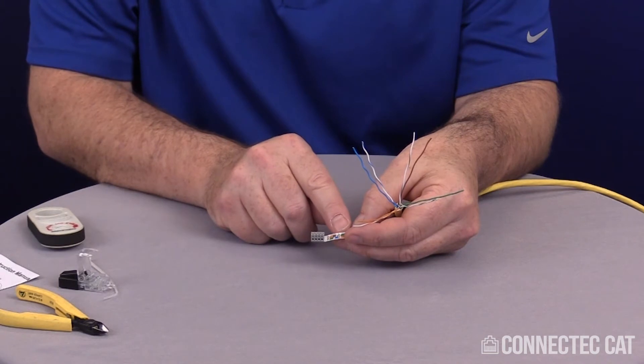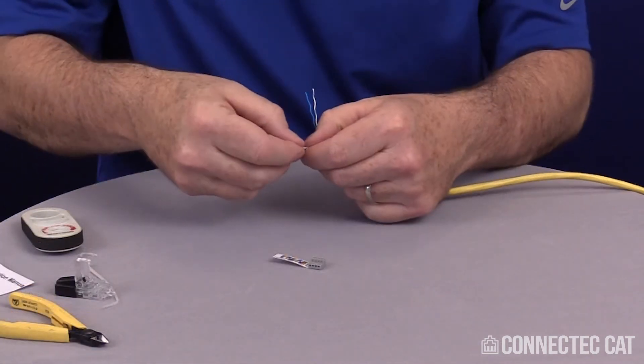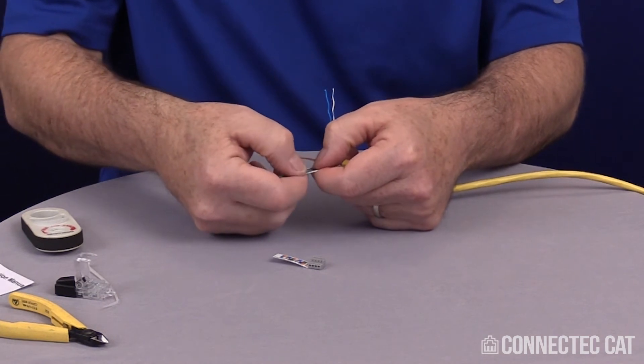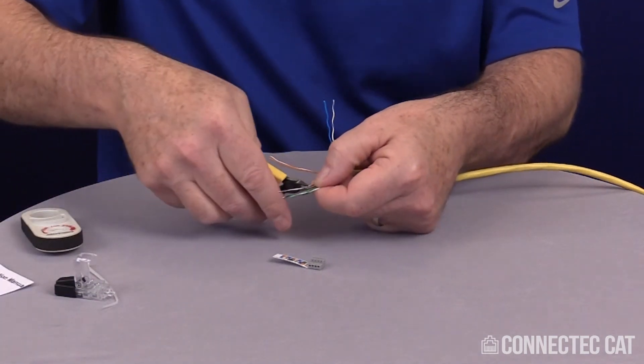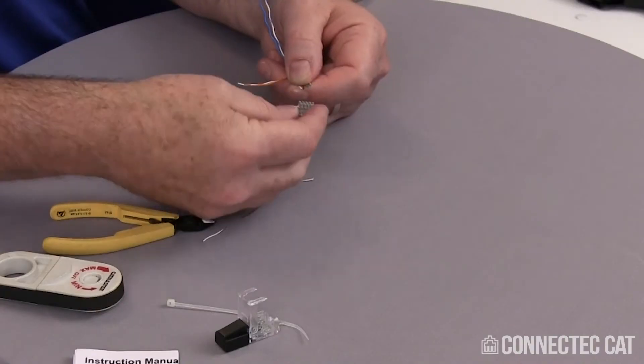I've got white, brown, brown and I've got green, white, green. I want to set my color code up according to that. Once you get your colors lined up in the right color code, go ahead and trim them off nice and flush. Then you can load them into the bar.